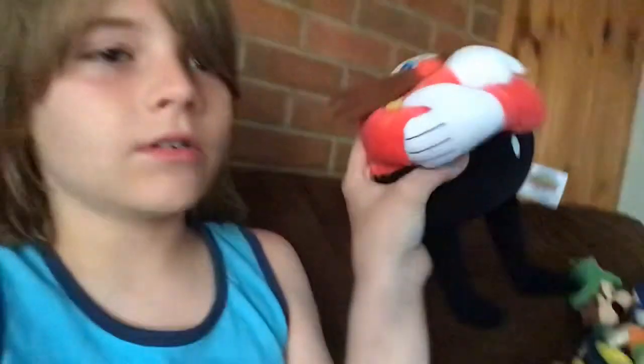Here I have Dr. Robotnik Classic. Yeah, Dr. Robotnik. He's fat. I bought this at Target. And this is one of my new plushies.